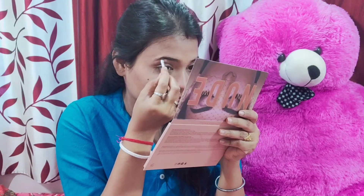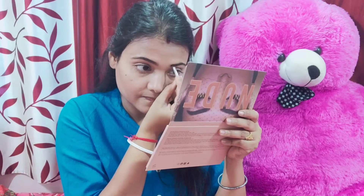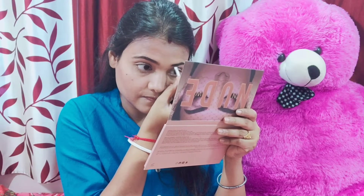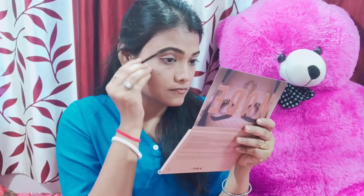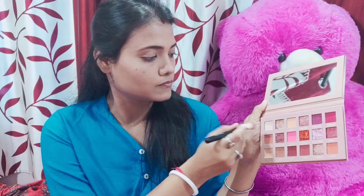I'm using gel eyeliner and brown shade. I'm going to use the eyebrow product — this is my all-time favorite. I'll show you more details in the next video. Using a spoolie brush, the eyebrow is done.